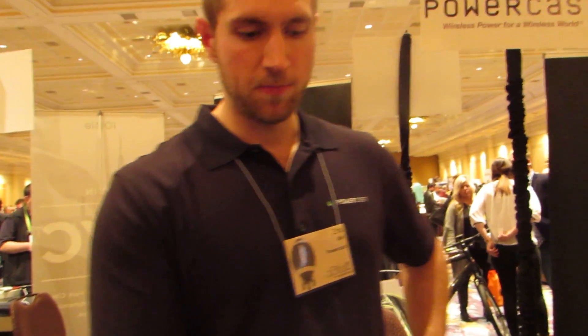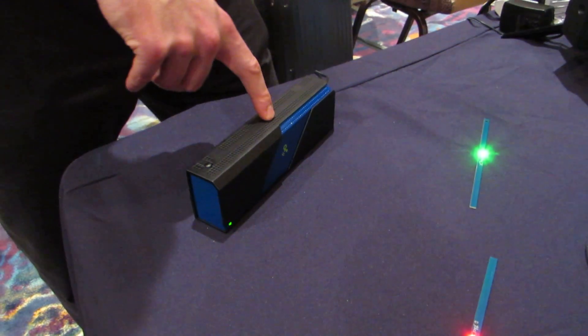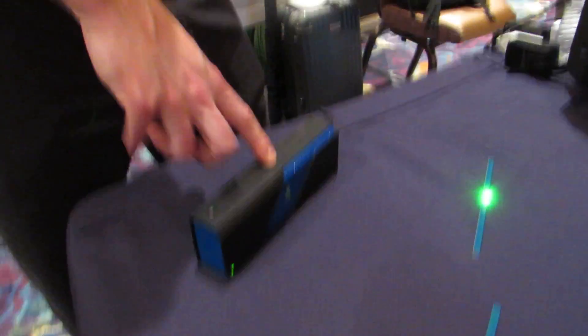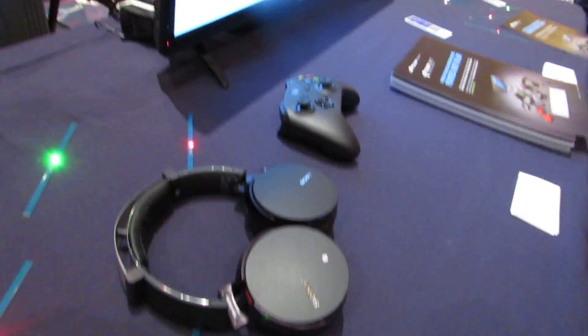So this is our PowerCast Transmitter. We just had our FCC approval in December last year, and the plan is to bring this to market in Q3 of this year. The price point for consumers is aimed at $50. While we're manufacturing devices, we're going to be working with OEMs to get our harvesting technology integrated into end devices, which is the real goal. We've shown some retrofit products here to show the technology in action, show that it works, show that you'll never have to plug some of these devices in again.